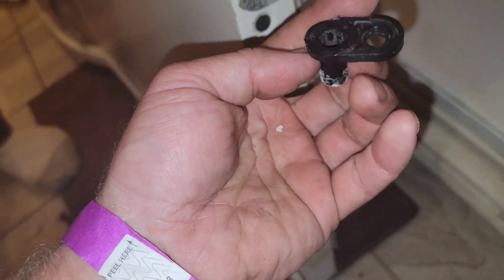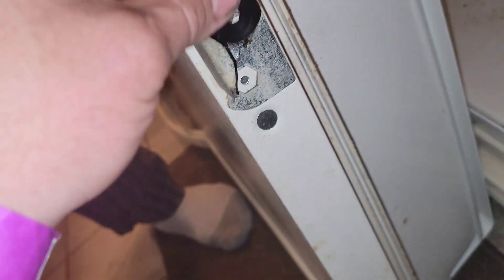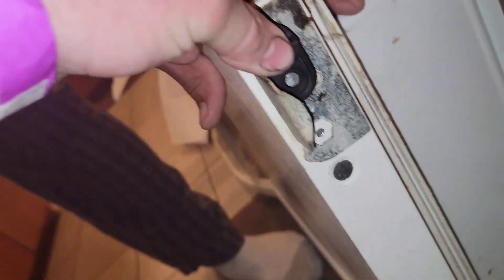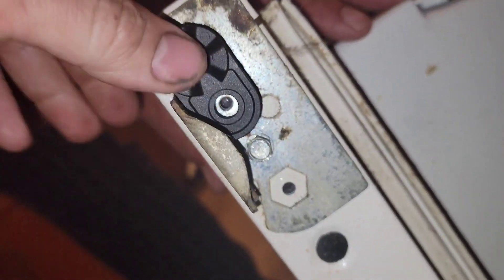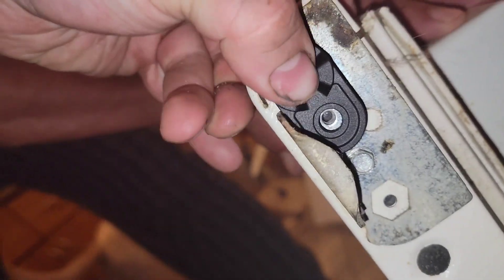Pull it — it only goes one way. There's one way and one slot for the bolt to go back in and that's it. You can't put it in sideways — it only has one slot. Let me tap it down some more.